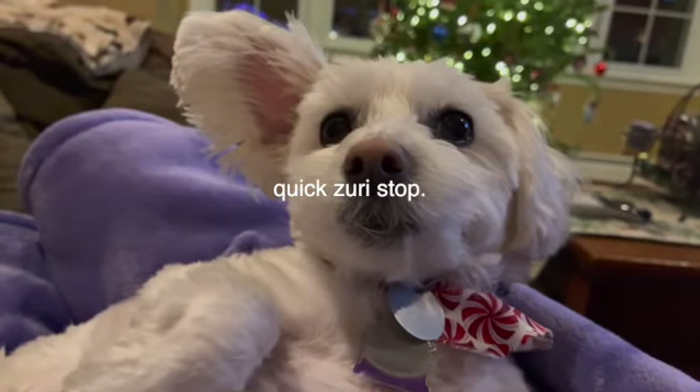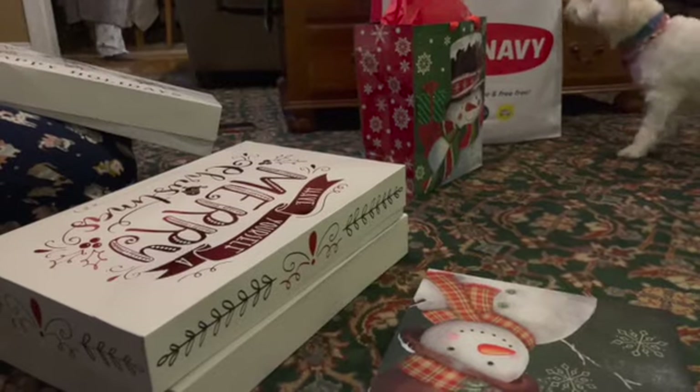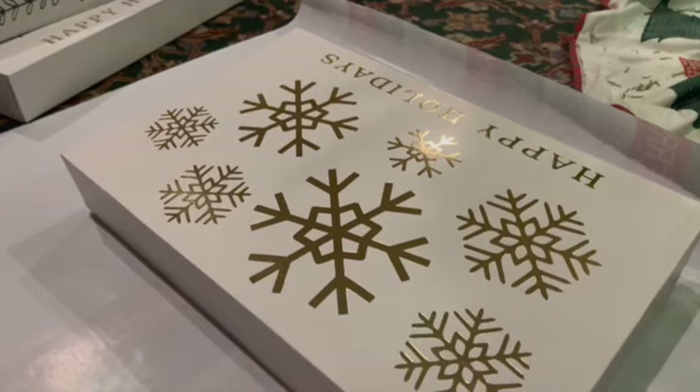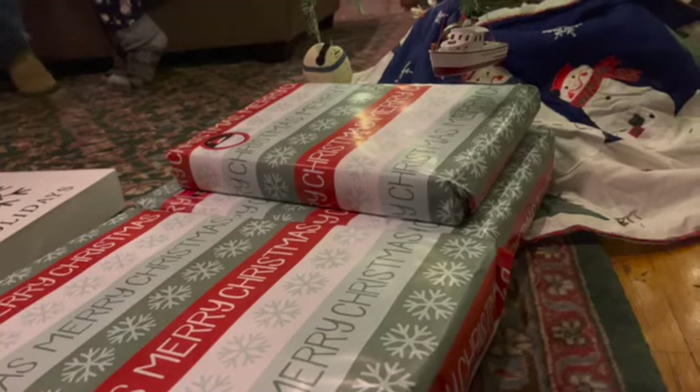I finished baking for my teachers. Now step two of the preparing-for-Christmas process is wrapping the gifts. I'm sitting under the tree wrapping Christmas presents for my uncles and my sister's boyfriend.